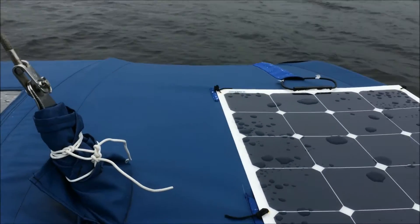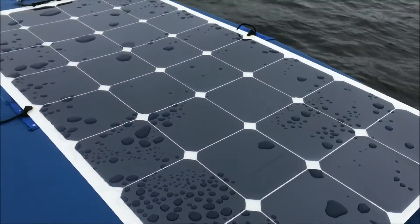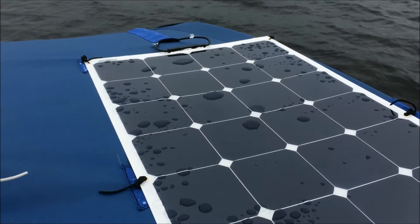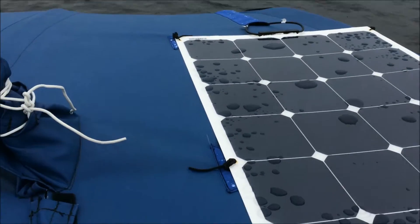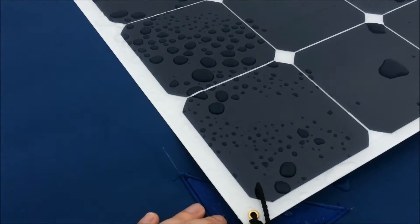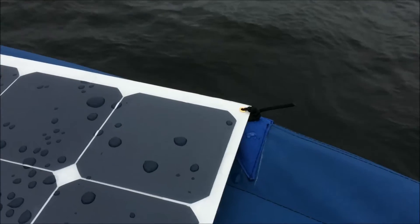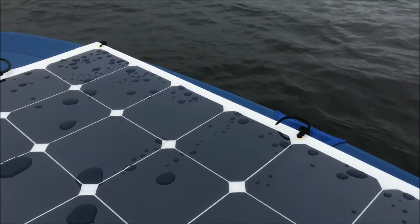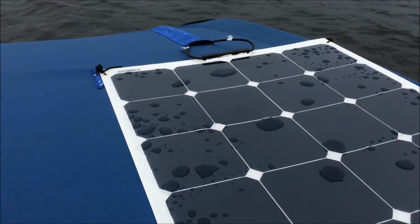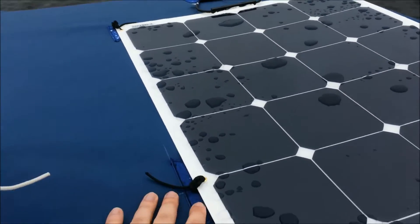It's designed to be mounted on curved surfaces, or on biminis and dodgers, and it works quite well. I had the sailmaker put various pads around the corners and pressure points that would be on the bimini. The idea being that the panel may slowly wear those pads, but they can be easily replaced, and there are little ties to hold it in place.